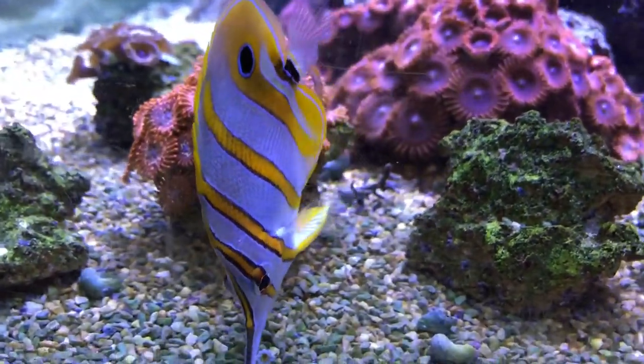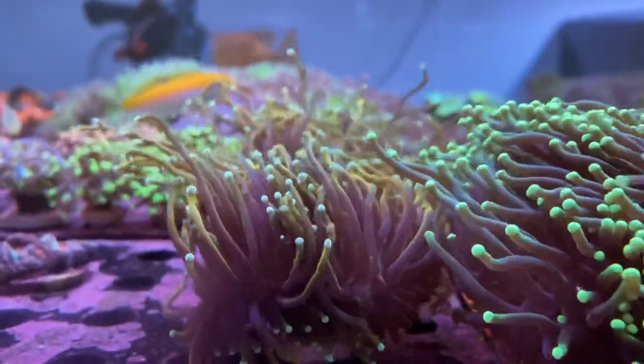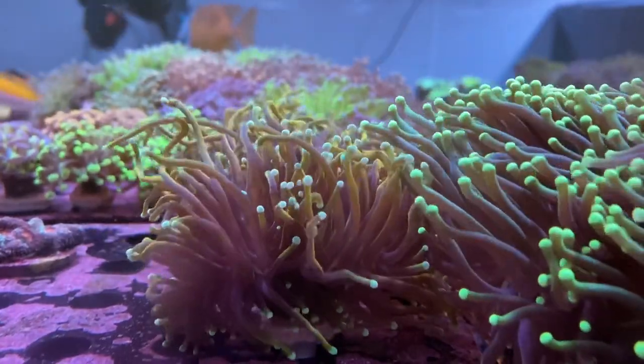Some of them are like open books and won't cause you any trouble, while others can be more like Chinese puzzle boxes making you wonder what more you can do. Wait a minute — are we still talking about copper bands?